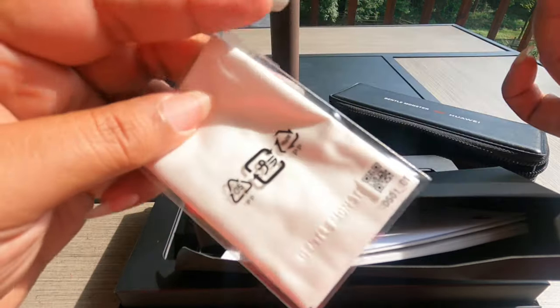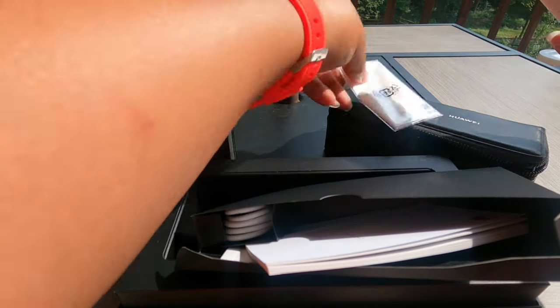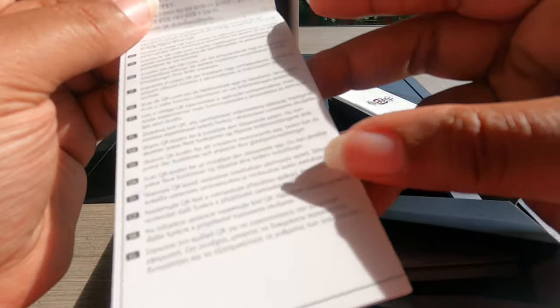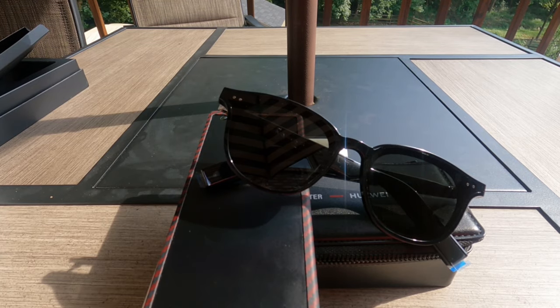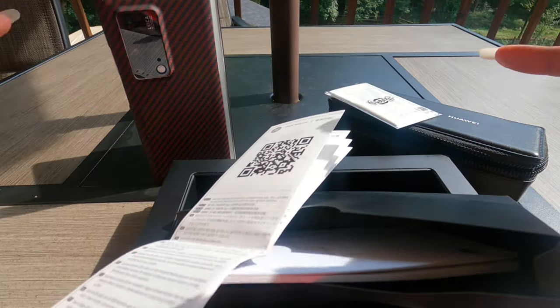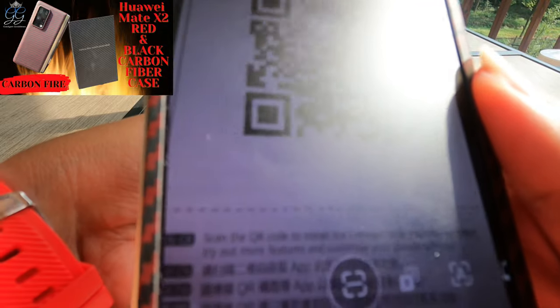They gave us a nice little wipe with Gentle Monster branding. I'll set that over there — we can keep that in the case. This is a quick start guide. I did see some English. They don't want you getting these things wet, and they don't want you trying to repair these things yourself. They have a QR code for us to scan to get the app, so let's start off with that.